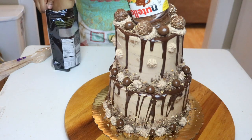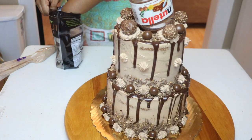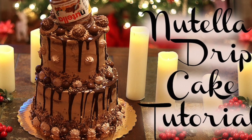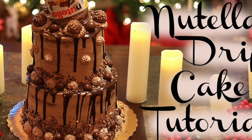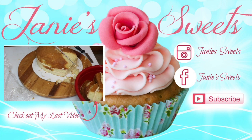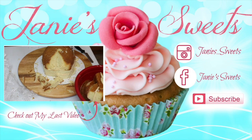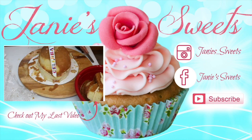Once I was done placing all of my chocolates all over the cake, this is the final cake and this is how it turned out. I really hope you've enjoyed this video — if you did, definitely give it a thumbs up, share it with your friends and family, and subscribe to the channel so you don't miss any other videos. You can find me on Instagram and Facebook — all my socials are at Janie Sweets. That's it for this week's tutorial, love you, I'll talk to you next time.